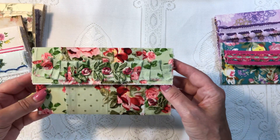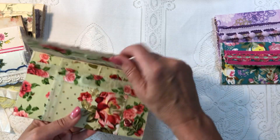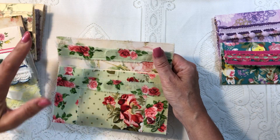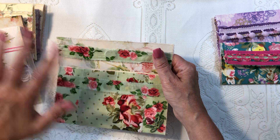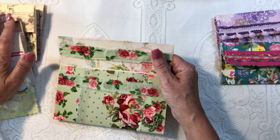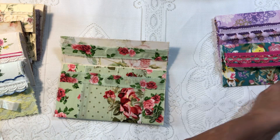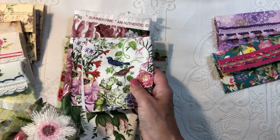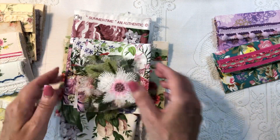These are ephemera pouches to tuck into your pockets and they're really cool because you can make them any way you want. I did a variety of things here and I'm going to give you some ideas. We're going to make one today using this fabric, this envelope, and possibly that trim.